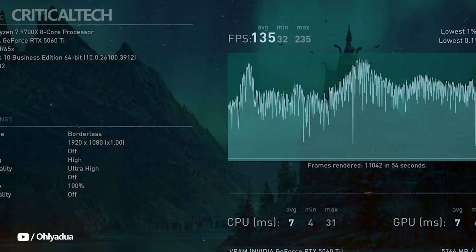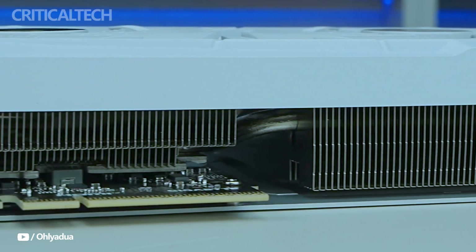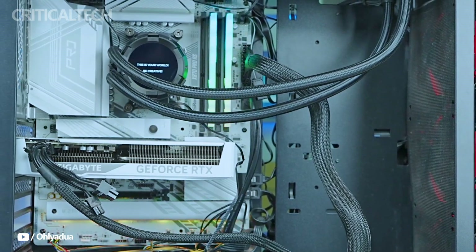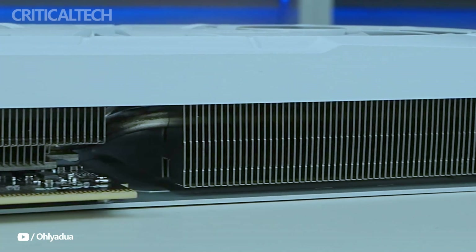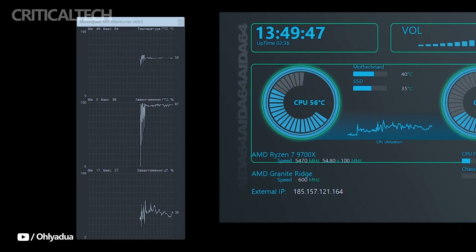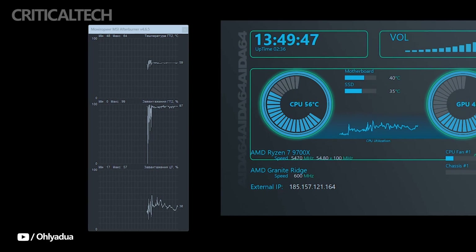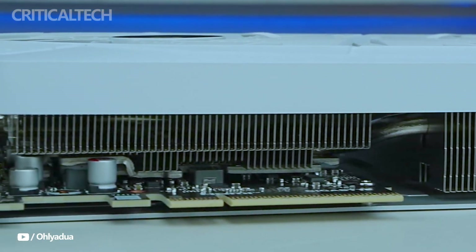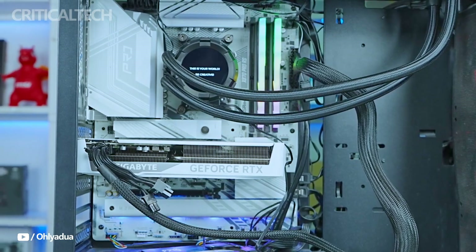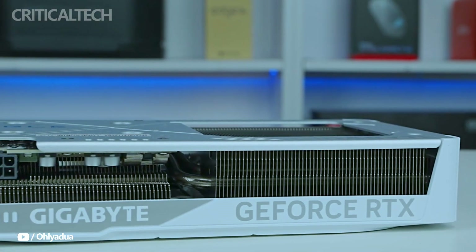To sum up, the Gigabyte RTX 5060 Ti 16G Eagle OC Ice is a well-designed GPU that performs well above its class. This card meets all your needs without breaking the bank — whether you're a creative worker in need of dependable multi-monitor support and rendering capability, or a gamer looking for a fluid Full HD or 1440p experience.